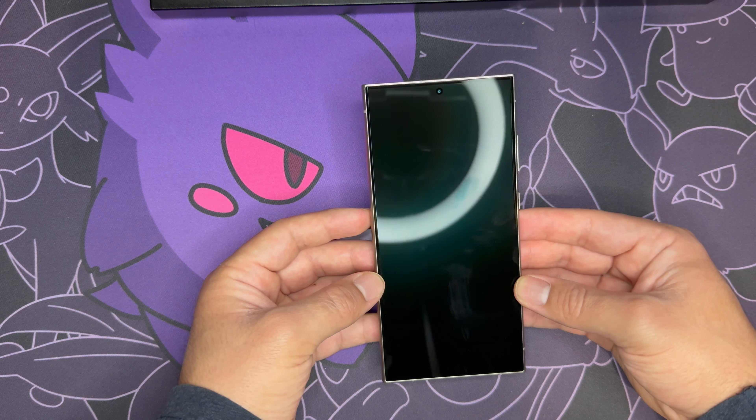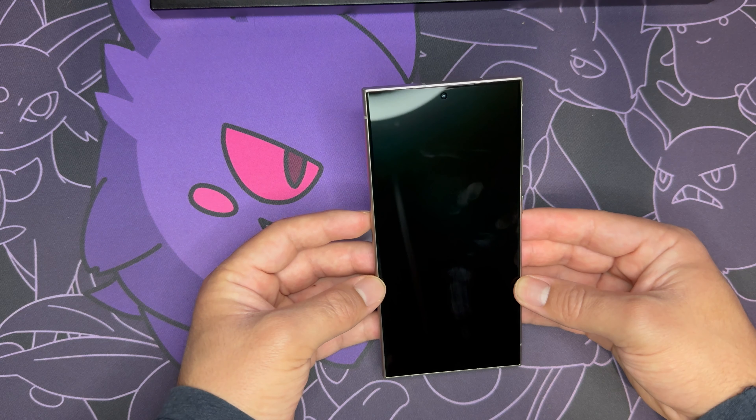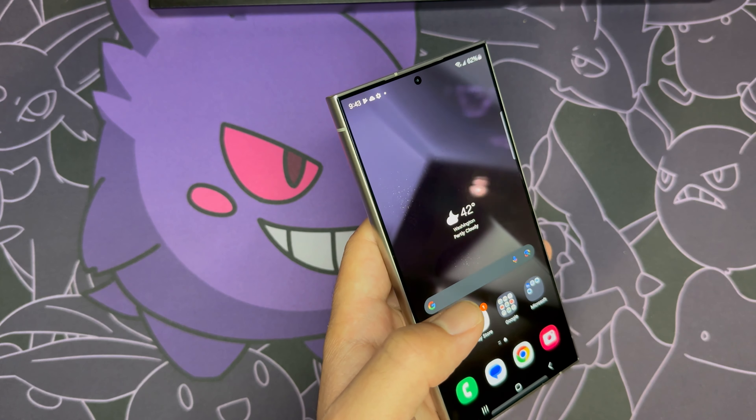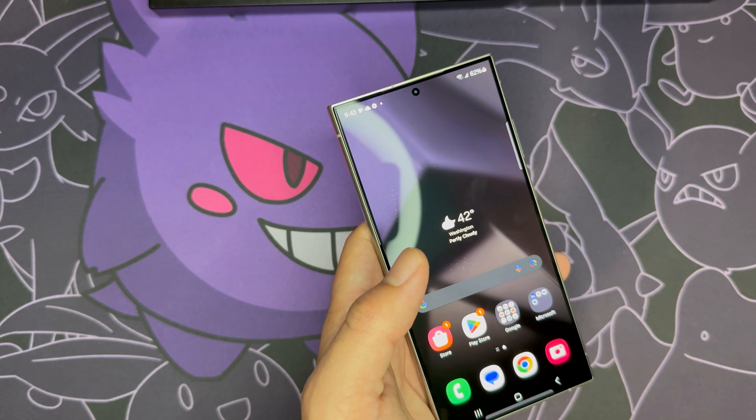Not sure if the reduced screen glare applies for most lights or just when you're outside. This S24 also has a better scratch-resistant screen, but we shall see how long that lasts with normal wear and tear.